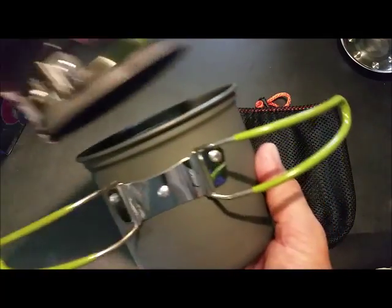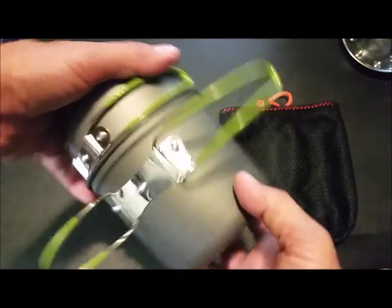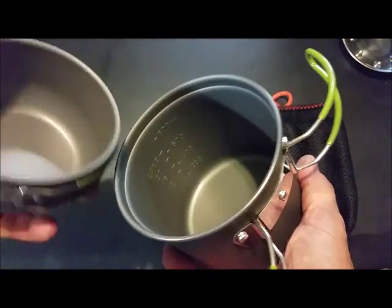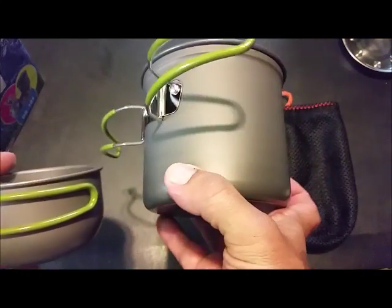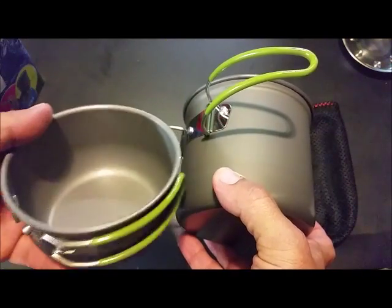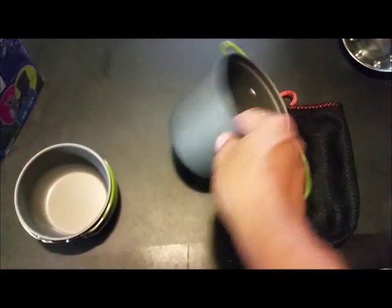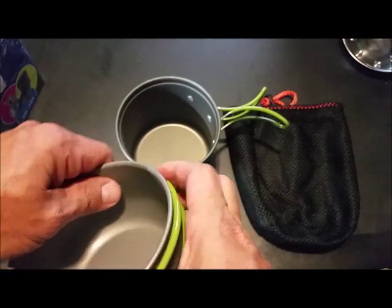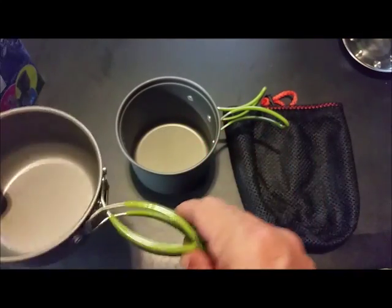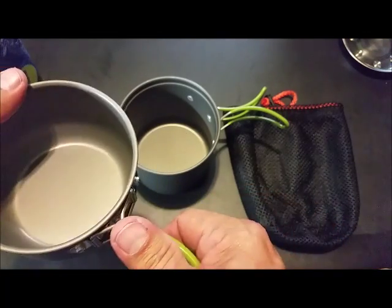This can be used as the lid while cooking in this pot, or vice versa. Then you've got two separate pots — one to cook in and one bowl to eat out of, or two things to cook in. One bowl to cook in and one bowl to purify water in — just however you want to look at it.